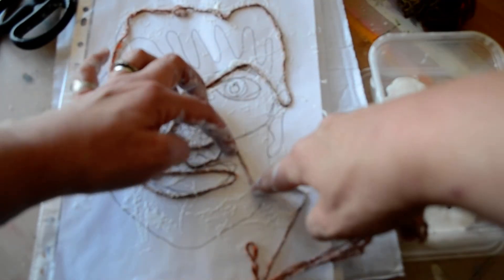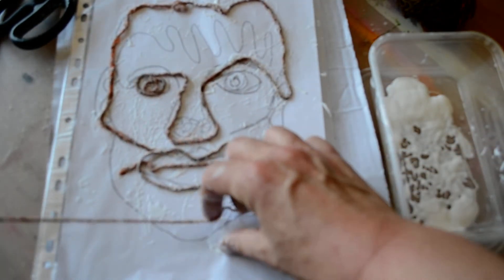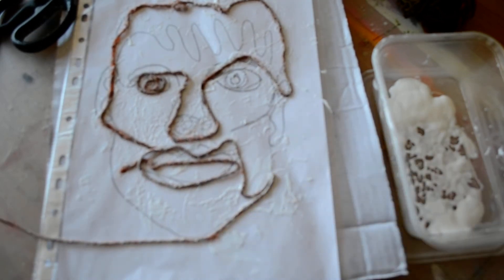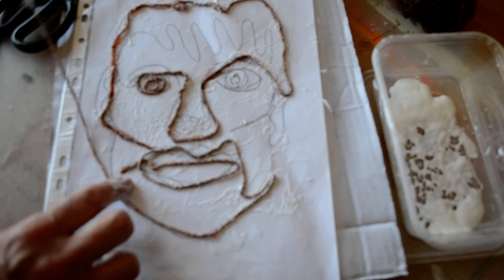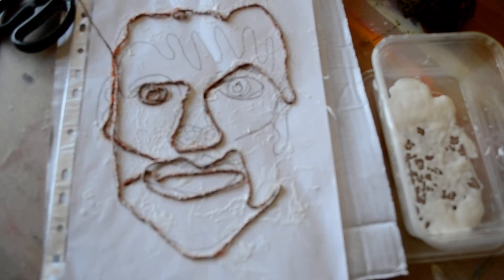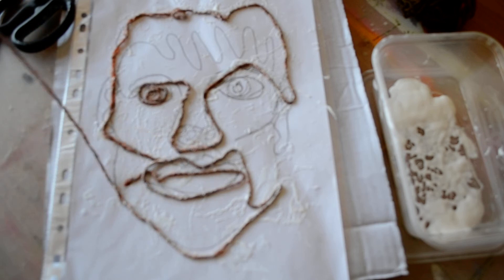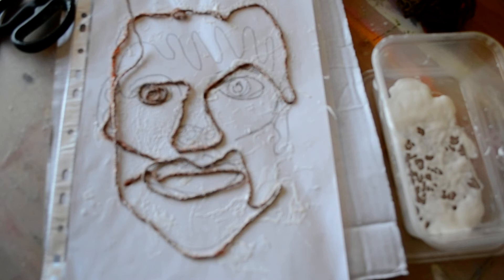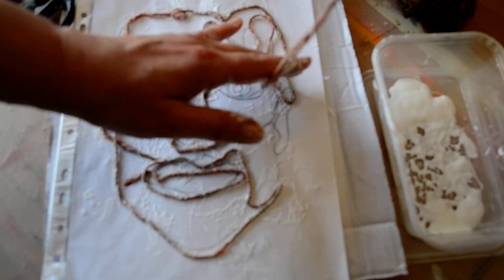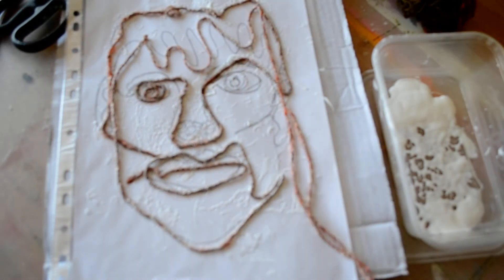You'll get quite a funny face doing it this way, but I find it amusing. The end result is going to look quite bizarre. There we go — chin, side of the face. Sometimes you just have to go with it and then rearrange it afterwards. Trying to follow the shape of the crazy hair — I'm not going to be able to follow that exactly.